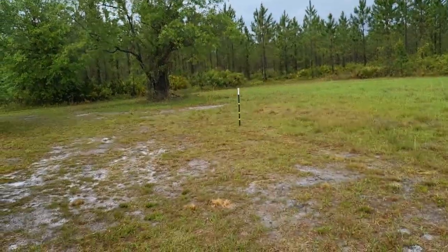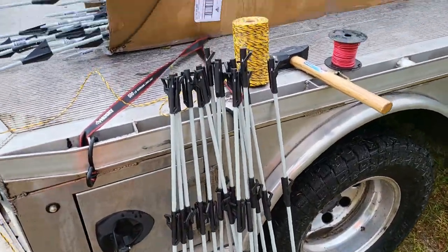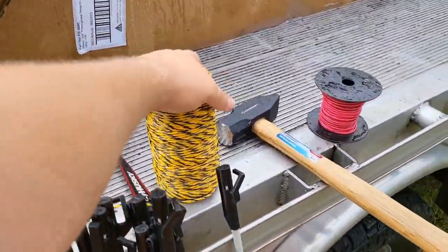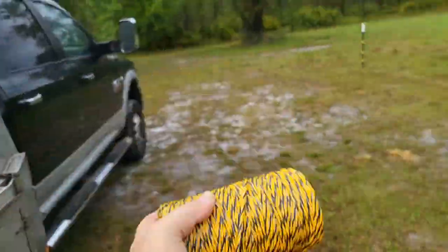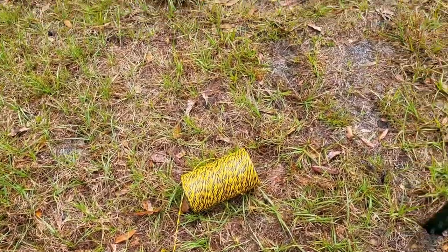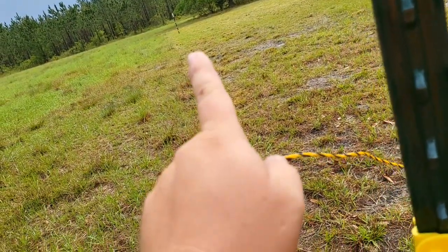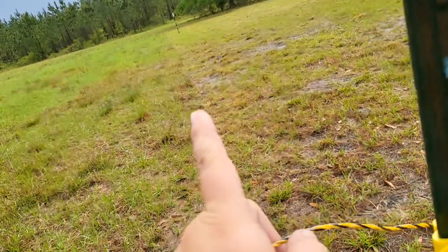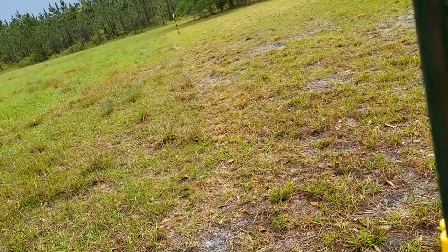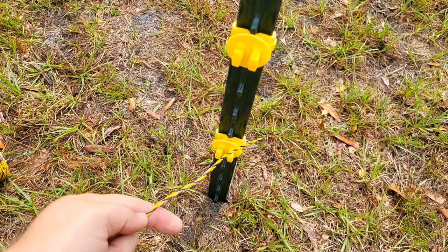Well we got the corner post done. You can see the yellow clips on them. It's actually time to do the wire — at least the bottom strand. The reason we do wire next is because you want a nice straight string line from this right here all the way to the bottom one down there. If you try to lay the intermediate posts out by hand and put them in the ground, they're going to be all over the place, crooked. So let me show you how to tie this wire and how I do it all the time.